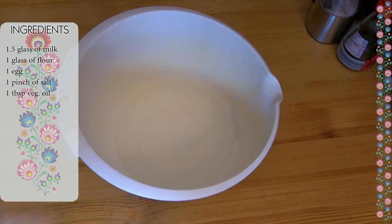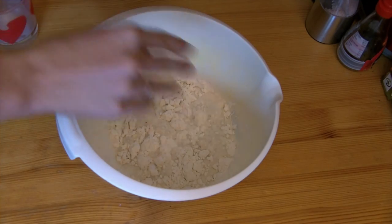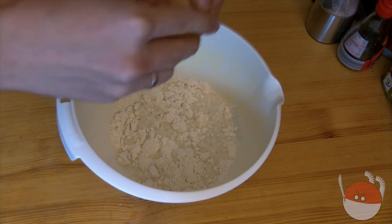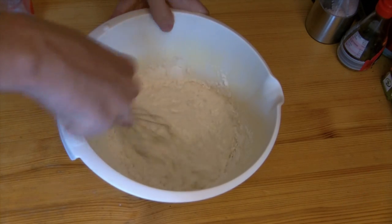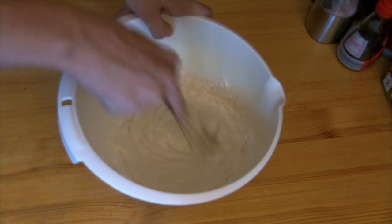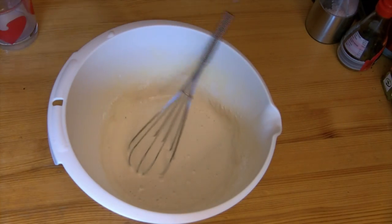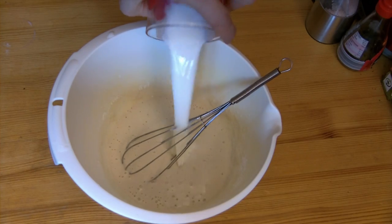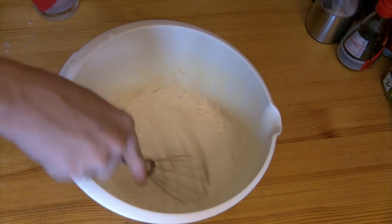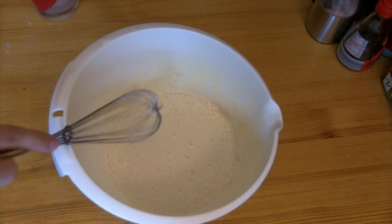Mix all the ingredients. Typical pancakes use one glass of flour to one glass of milk, but we want them thinner, so we add another half a glass. If you want to make them a little crispier and easier to manage, add a spoon of butter or oil.